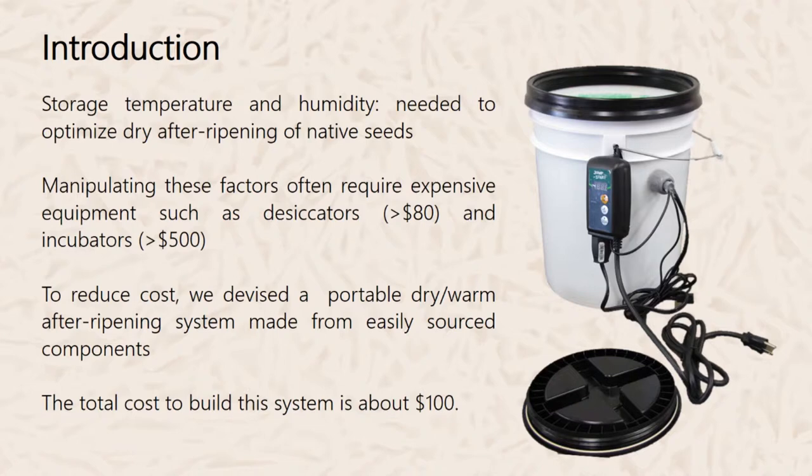One of the reasons why we built this after-ripening system is that in particular species that require dry after-ripening, control of storage temperature and humidity is very important. Manipulating these factors often requires expensive equipment such as desiccators and incubators. So in order to reduce cost, we devised a portable dry after-ripening system made from easily sourced materials, which you can buy either at the hardware store or online.